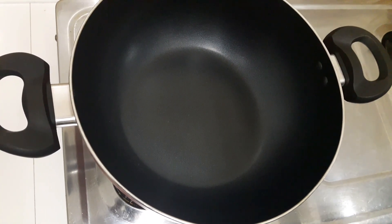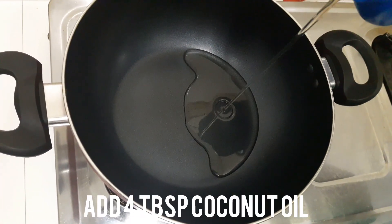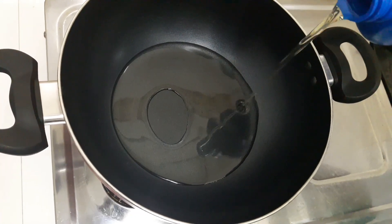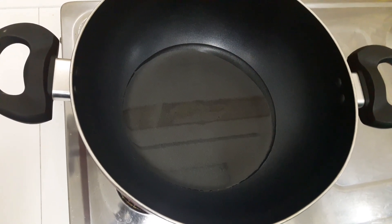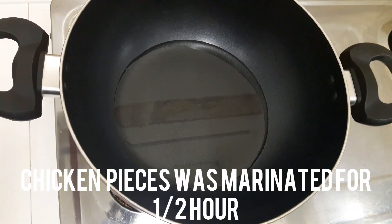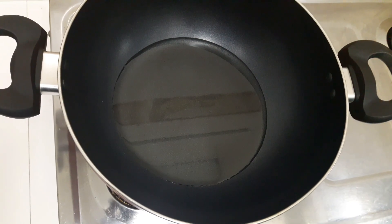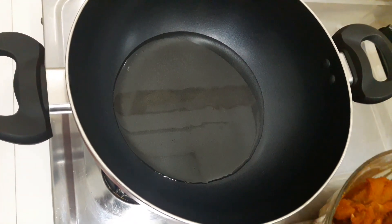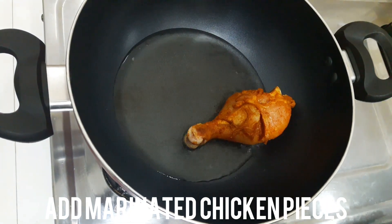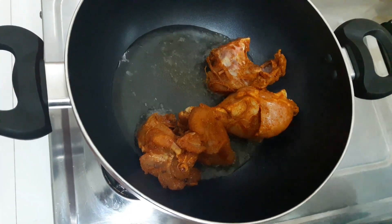Put the pan on the heat and add 4 tablespoons of oil. Put the chicken in the pan. Now, let's put the chicken in the middle of the marinade.